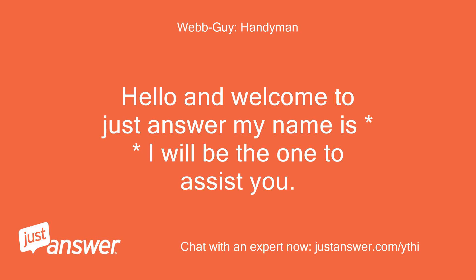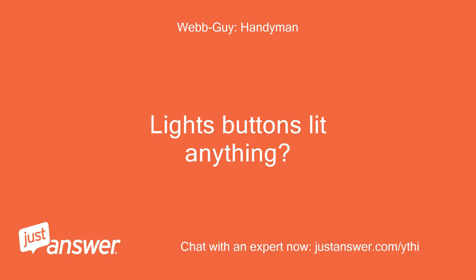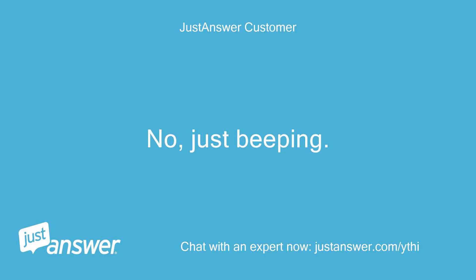Hello and welcome to JustAnswer. I will be the one to assist you. Is the unit coming on at all — lights, buttons lit, anything? No, just beeping.